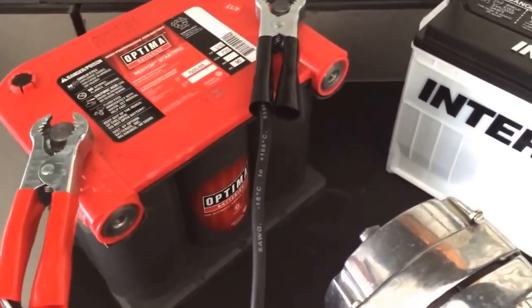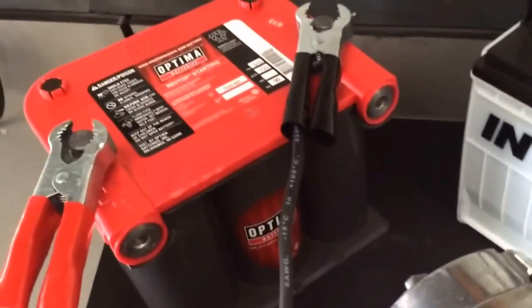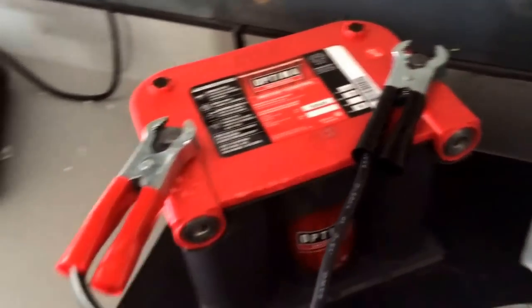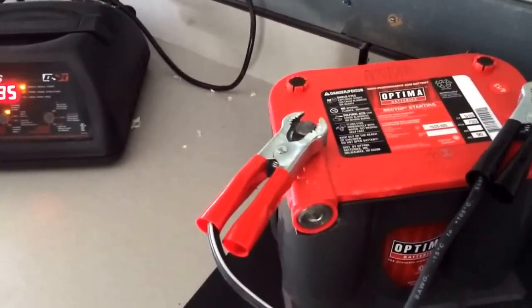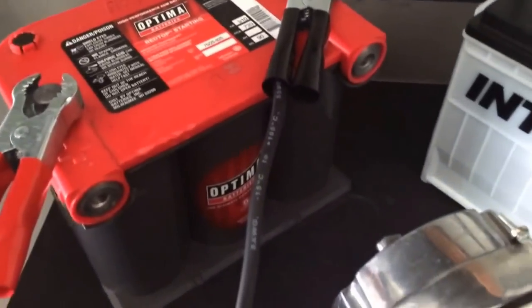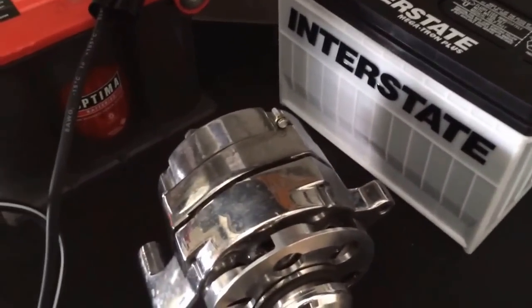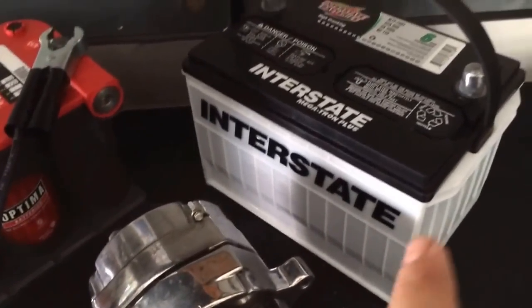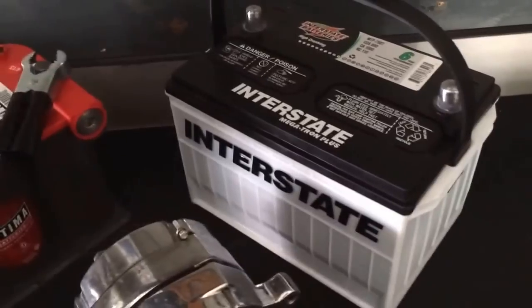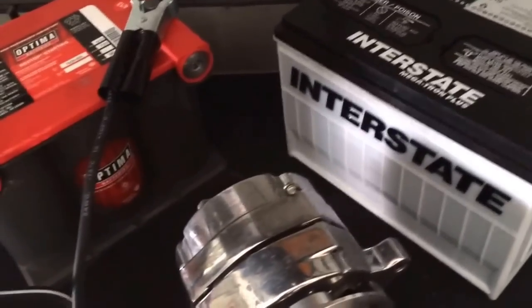The reason I'm going with the Interstate over the Optima is primarily because I've had nothing but bad experiences with these Optima batteries. I don't know whether it's a quality control issue or whether I keep getting a finicky batch, but with this muscle car in terms of reliability, I'm rolling with Interstate. They've been proven time and time again for 60 years to be one of the best batteries you can get.